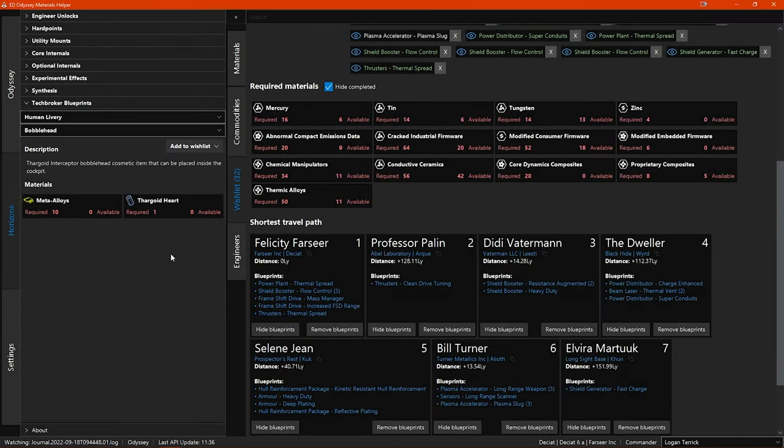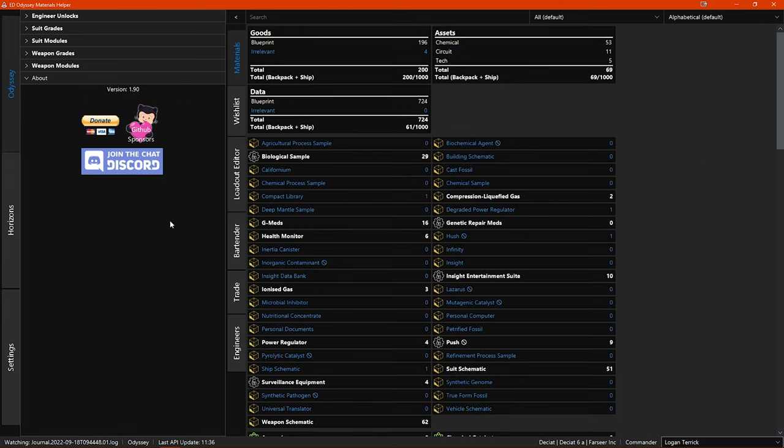Now we're going to take a look at the Odyssey section of the program. If you click on the Odyssey tab in the left sidebar, you switch to the Odyssey section. This section is all related to engineering of the on-foot suits and FPS weapons. The layout should be looking fairly familiar — it is pretty similar to the Horizons section, with the left side window with the menus and the right side main window with a vertical sidebar. With this vertical sidebar though, you have some different tabs.